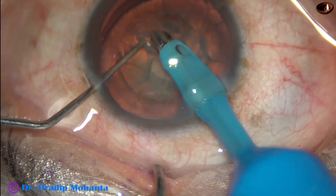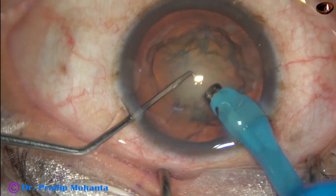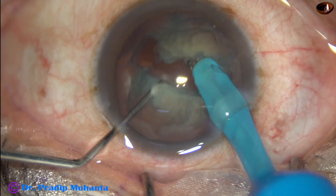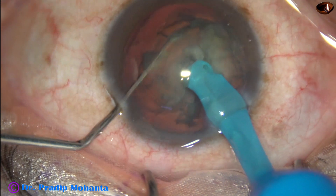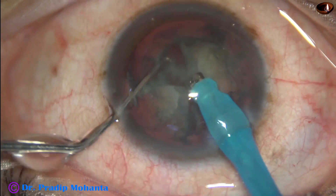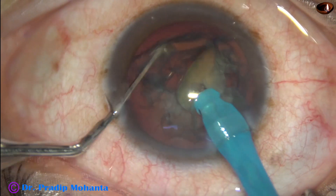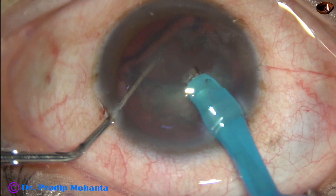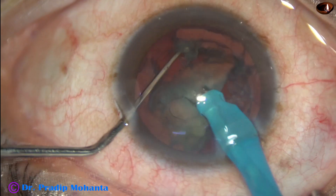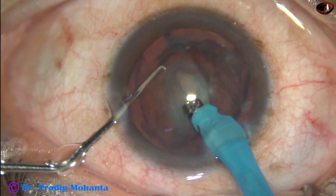Some superficial cortical lens matter is removed. Now the handpiece is turned to make the bevel off. The tip is buried into the substance of the nucleus and the nucleus is chopped into pieces. Each free nuclear fragment is emulsified with ultrasonic energy. Ultrasonic energy used in this case is 65 percent, flow rate is 45 ml per minute, and vacuum is 450 mmHg.